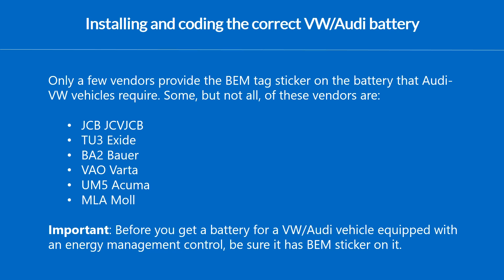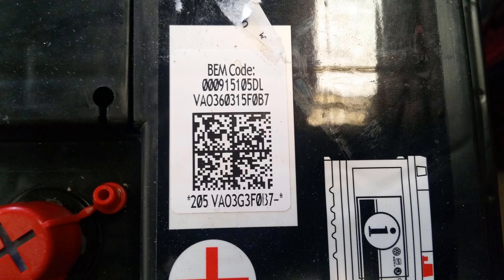Be sure before you get the battery that it contains the BEM tag. Here is how the BEM tag looks: it is a sticker on top of the battery which says BEM code and contains the serial number, the vendor code — in this case V8O means VARTA battery — and the part number of the battery.